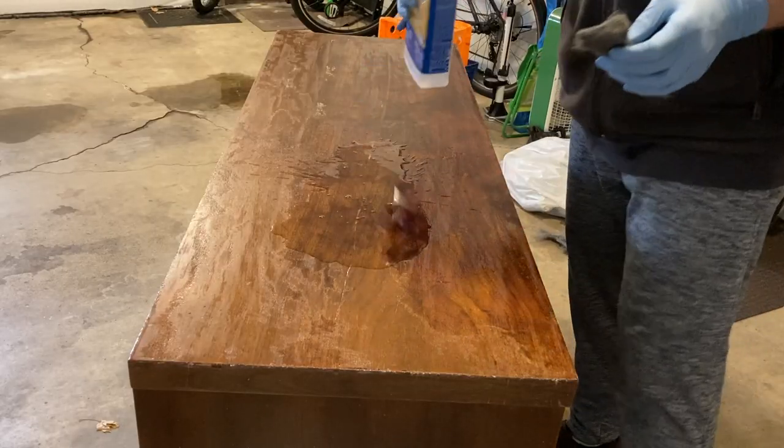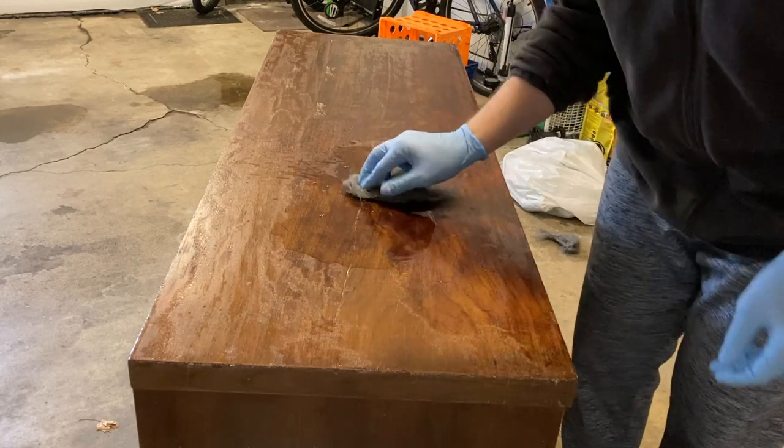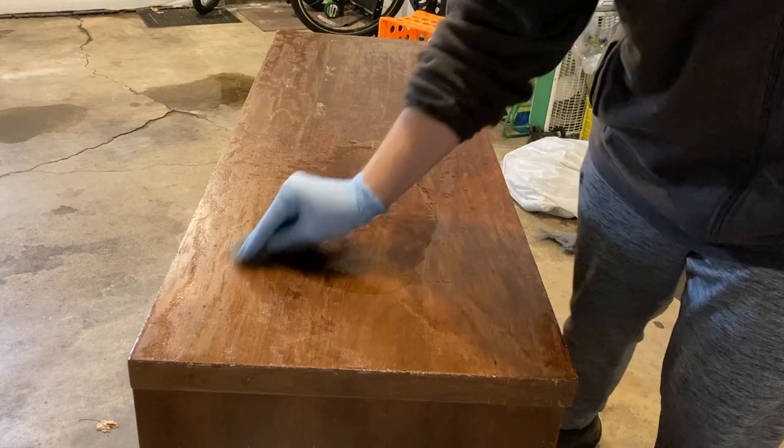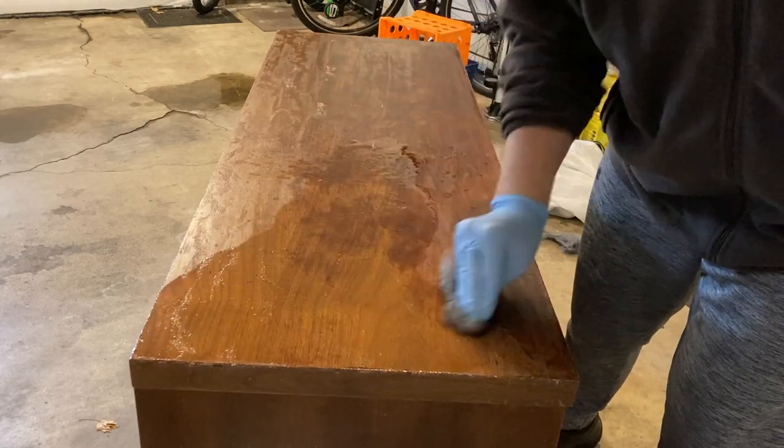In order to neutralize the stripper and to remove the leftover residue, I used mineral spirits and fine steel wool.